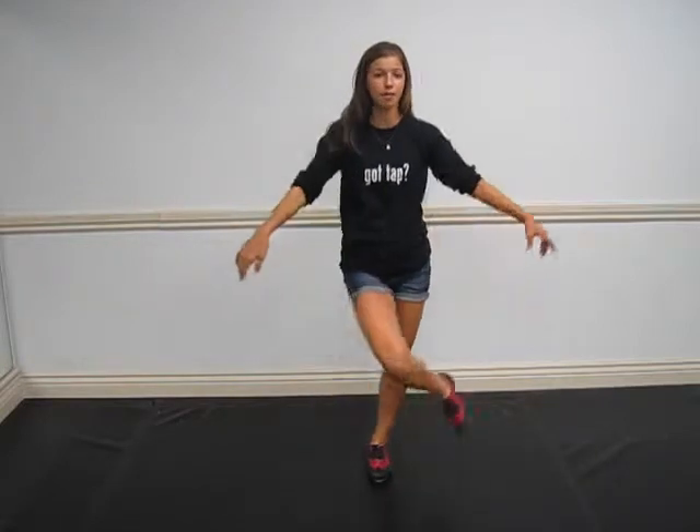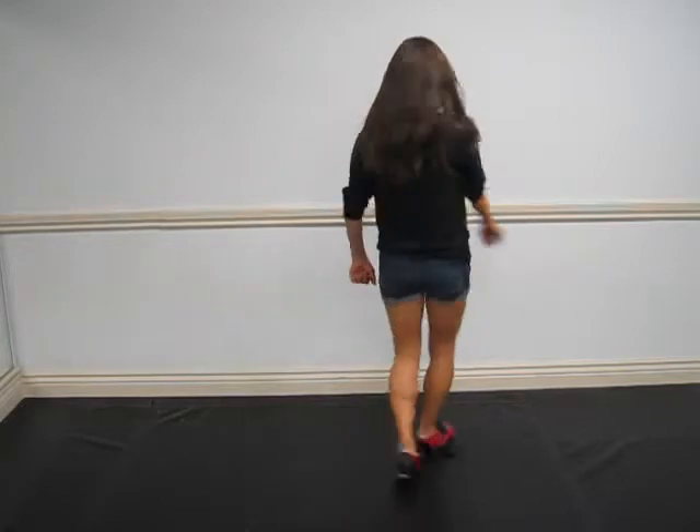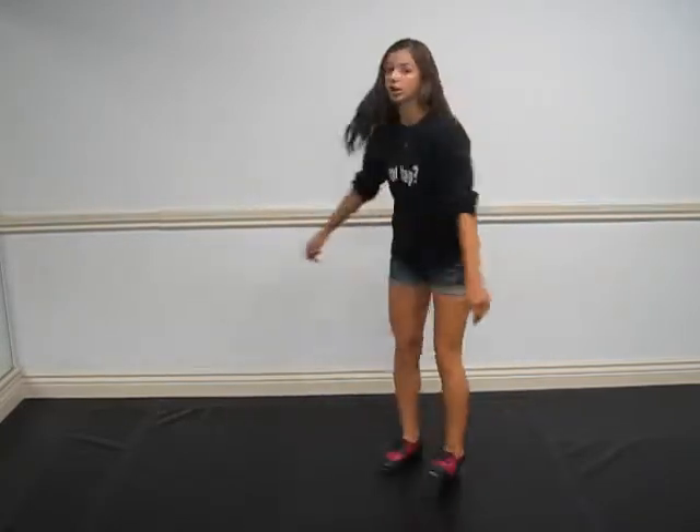Let's try it on an even rhythm: step, heel, heel, toe with your left. Again — step, heel, heel, toe with your left.